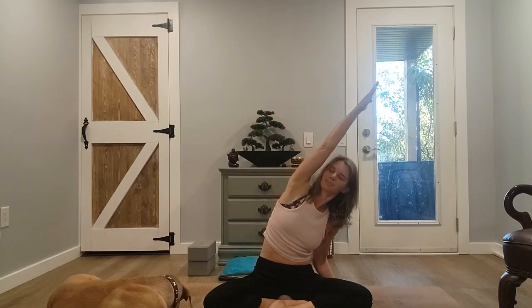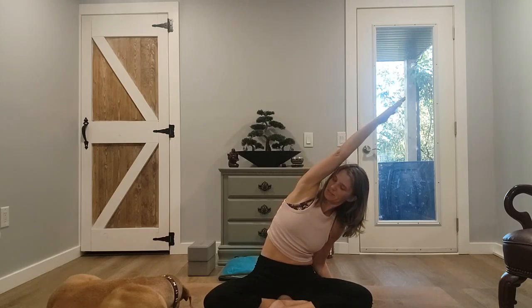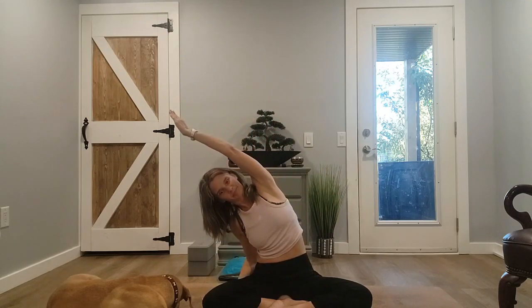Bring your hand down to the mat, extend your left arm up, exhale over to the right — feel that stretch — then come back up releasing the left hand. Extend the right arm up, feel that stretch on that side, and come on back up releasing.